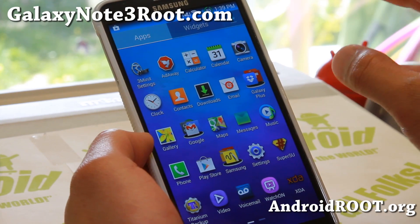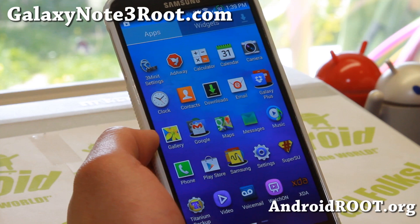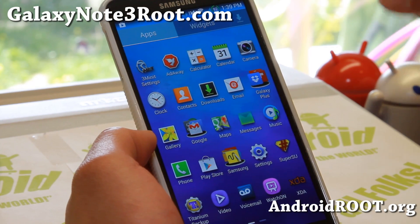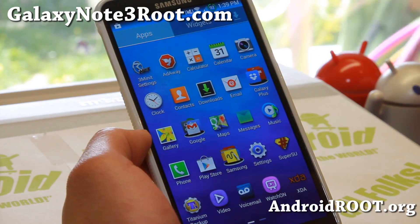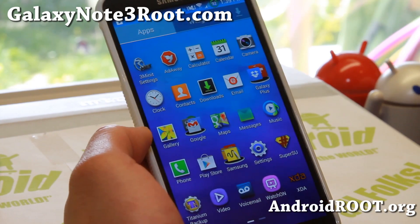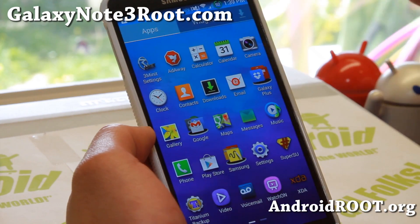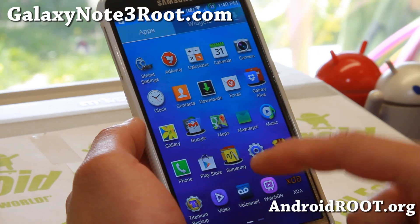I've actually been using Saxtrom for a couple of years. He's been off and on, and he's finally popped up with the Sprint Note 3. I think he started with the HTC Evos. But anyway, he's an excellent developer.